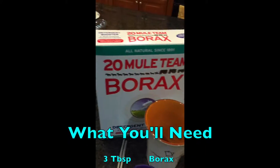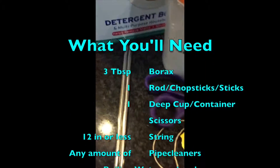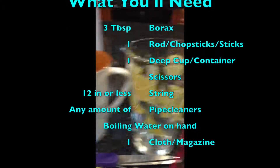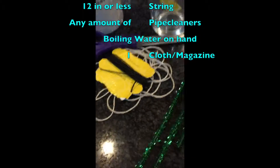What you will need is three tablespoons of borax, some chopsticks, some deep cups, scissors, string, and some pipe cleaners. Oh, and some boiling water on hand.